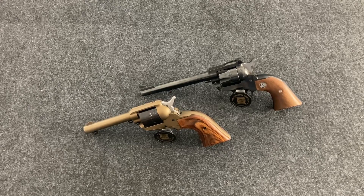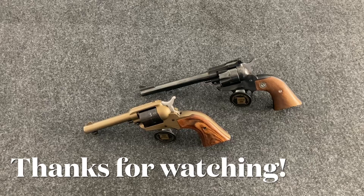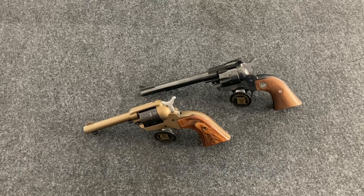Thanks for watching Cranky Gun Reviews. This has been another short installment on why I like this gun — single action revolvers. Make sure you have a great day, support your Second Amendment rights, God bless America. And remember, when somebody asks you to give up some of your freedom for the greater good, remind them that freedom is the greater good. Have a great day.